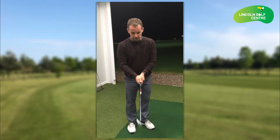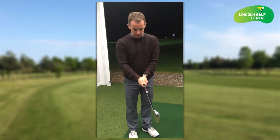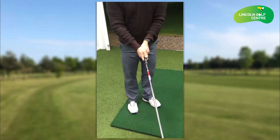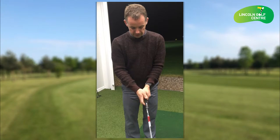Welcome to Lincoln Golf Centre. Quick couple of tips about the grip tonight — one of the biggest areas that people tend to get wrong. If the grip and the golf club connection is out of position, then it's going to be very difficult to square the golf club up through the impact area.